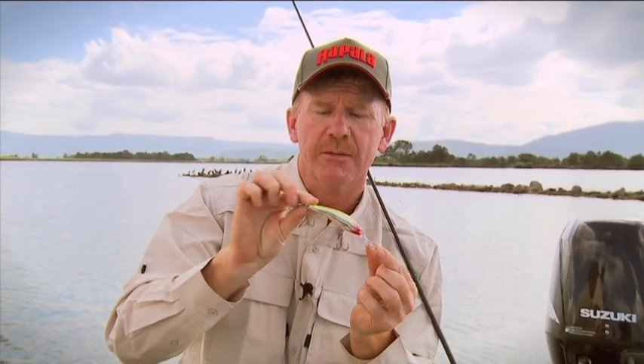It's got this banana-shaped construction, but it's actually made of balsa, so it's high buoyancy — you get all that responsiveness that balsa lures provide — but it's also got an internal rattle chamber.